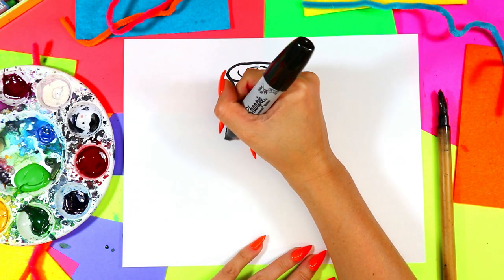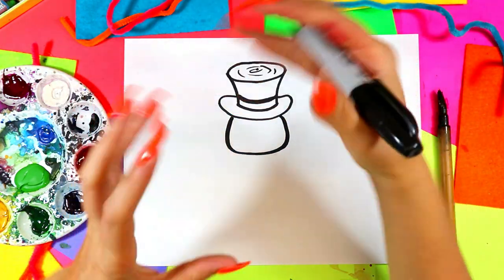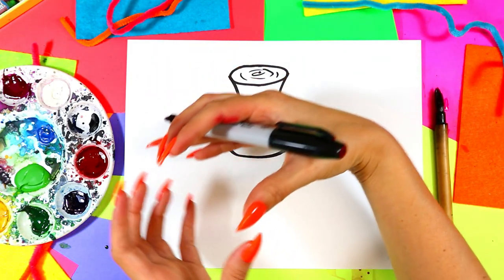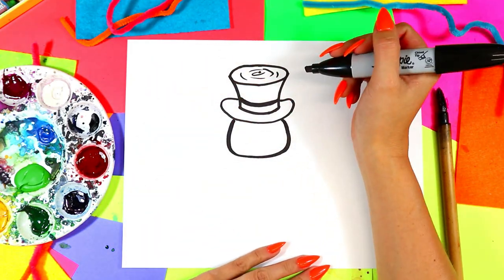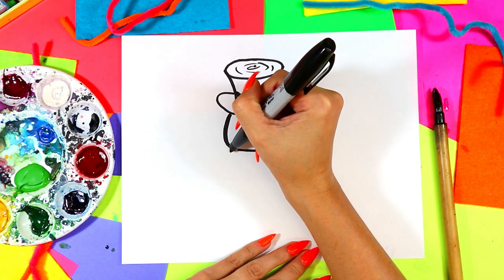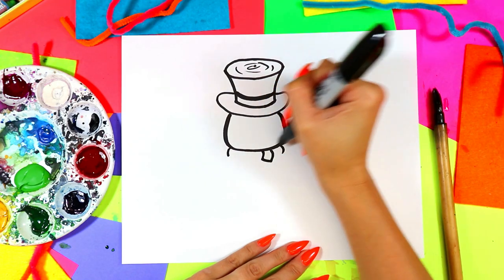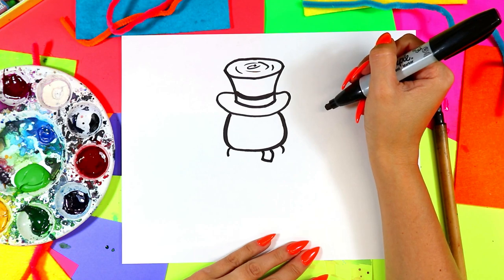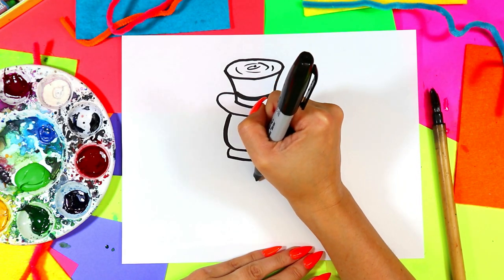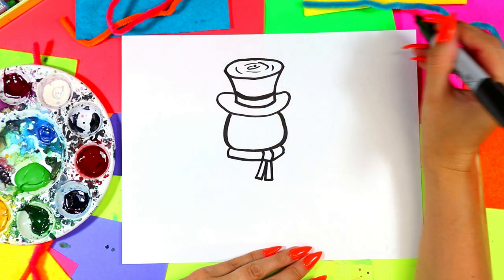Next we're going to draw the snowman. Draw the snowman head first, and we don't want it to be a perfect circle. When we make snowballs, they're all kinds of different shapes, and when we press them together they get compressed, then the sun happens and they melt a little bit. So head first — don't make it perfect. Two curving lines down. Then draw a curving rectangle on one side for the knot of a scarf, a curving line to connect, and two rectangles down for a lovely scarf around his neck.